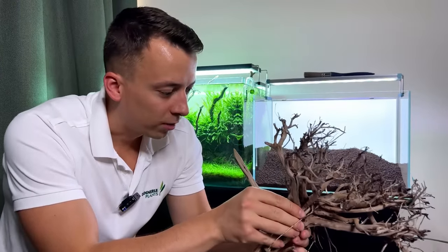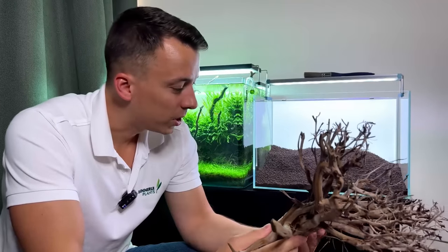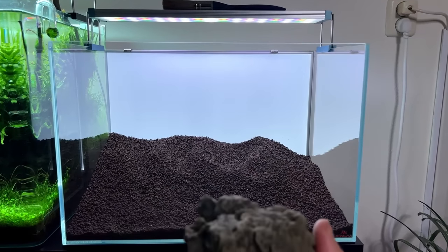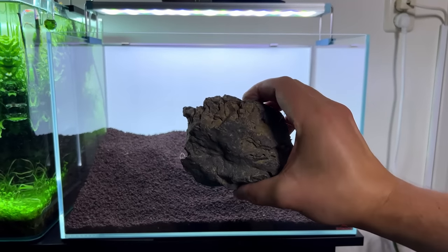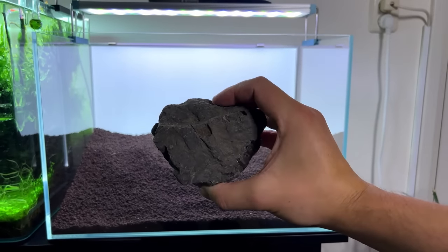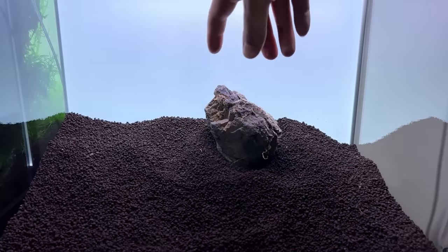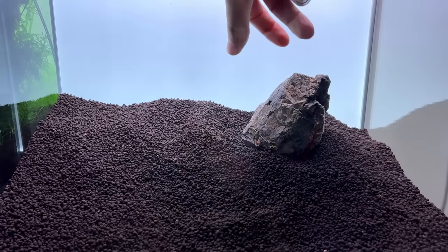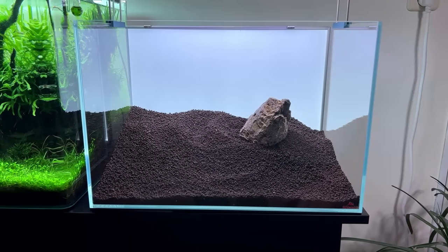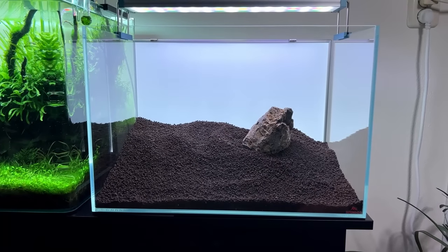This was actually one piece, but it was too big for the tank, so I split it in half with a hand saw — took about half an hour. Now we have two pieces to put in each corner. When arranging hardscape, pick up each piece and look at which side has the most detail. Find the best angle — maybe more upright, leaning to one side. It's a time-consuming process, but definitely worth it.